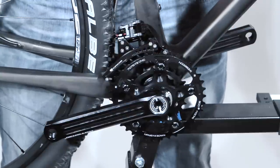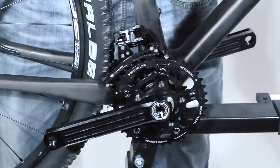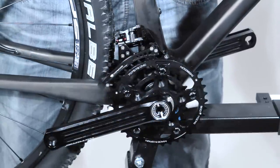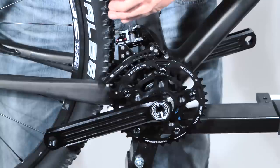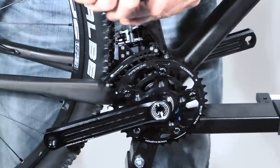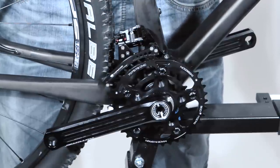Now we can bleed the system over the thumb shifter. To come out from the bleeding position is the same as on the rear derailleur — we only have to screw the fine adjustment five turns out, and now we are in shifting mode again.